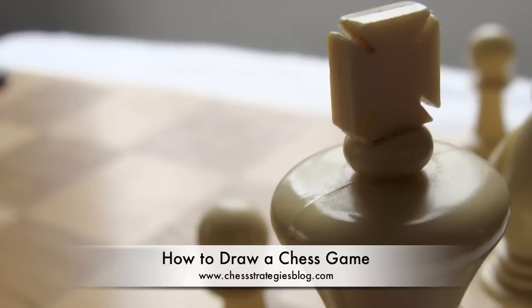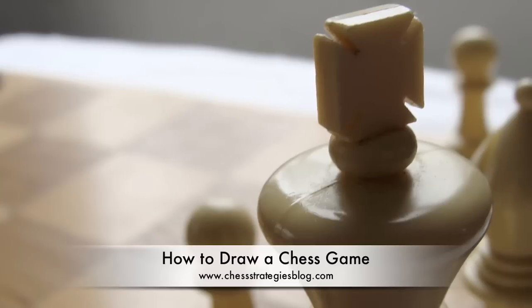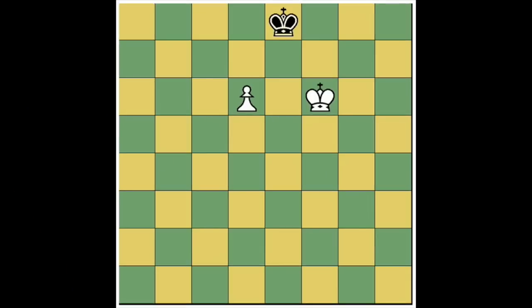Welcome to chessstrategiesblog.com. This video is about how to draw a chess game and we'll cover stalemate and the various ways to end a game in a draw. There are five ways to draw a chess game and we'll cover all of them.